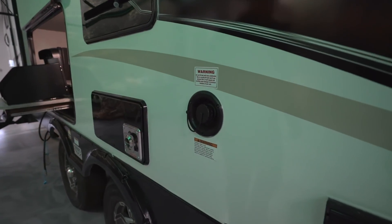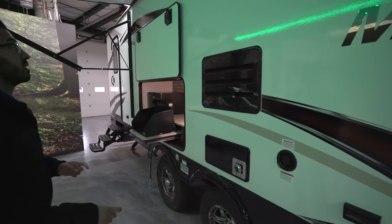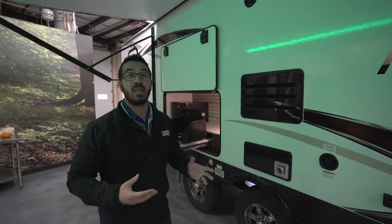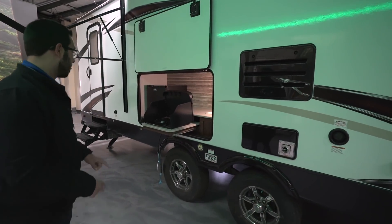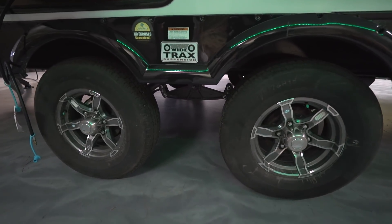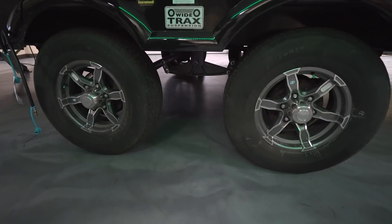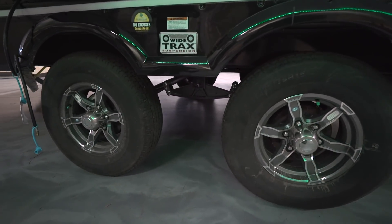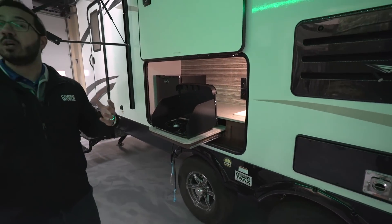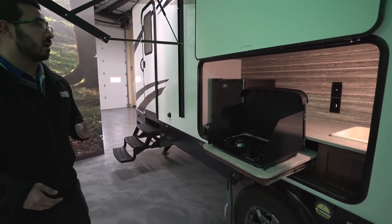There's a fresh water fill right up top — that will fill your tank for boondocking or anywhere you only have electric without city water. Underneath the awning are your exterior speakers, controlled by your multimedia center, but since that unit is Bluetooth capable you can use your smartphone or tablet to control the music from right outside. Taking a look at the wheels, notice how far apart they are — that's what they call wide-track suspension, essentially a spread-axle system. The advantage is that a wider wheelbase means less sway going down the road. You also have aluminum alloy wheels that won't rust and nitrogen-filled tires, which should hold tire pressure for a longer period of time.